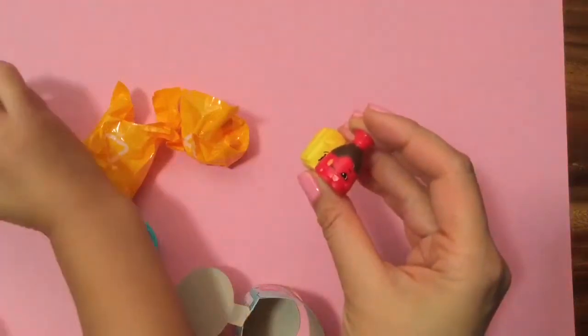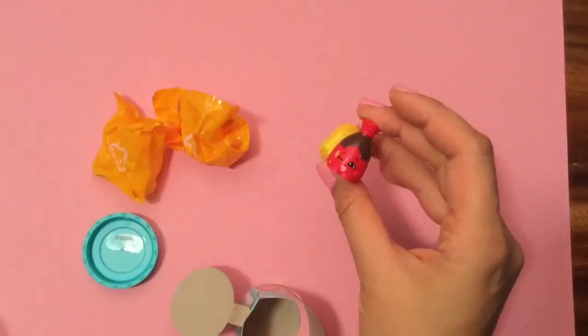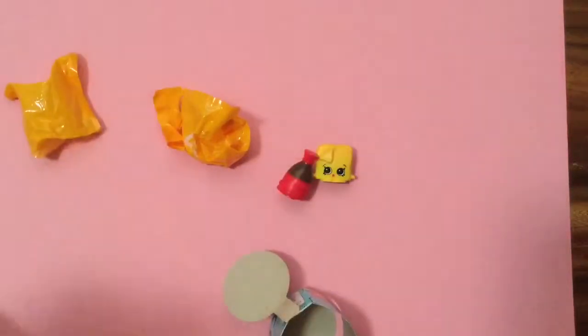These are both common Shopkins. Okay, next one. Let's open the next one.